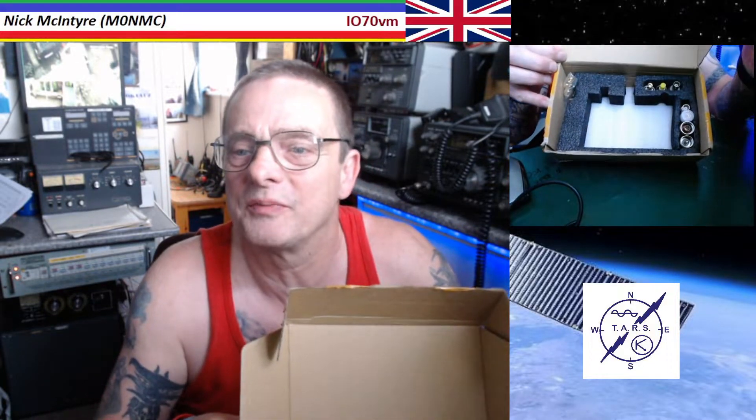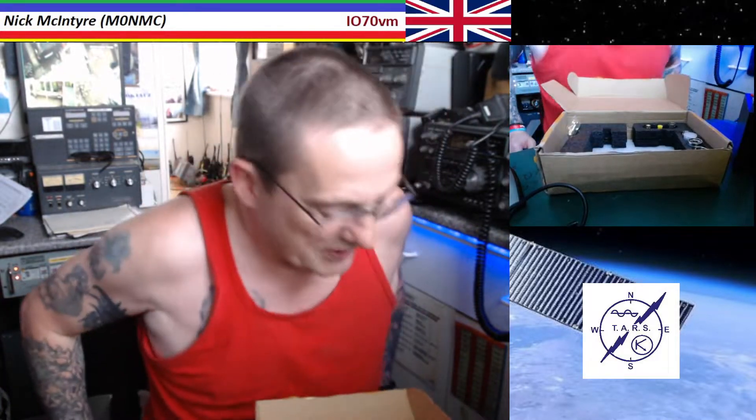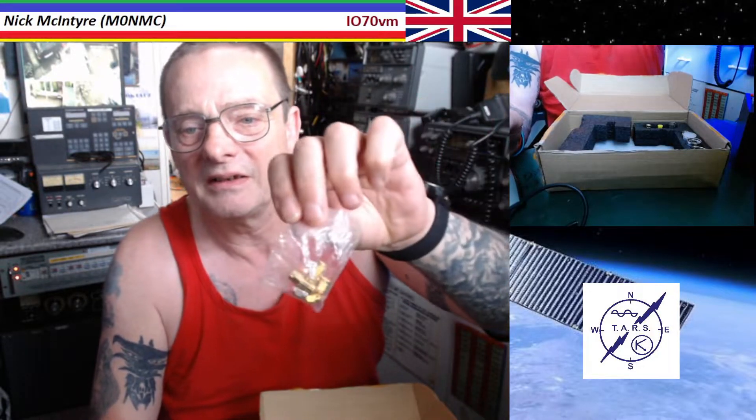One thing I actually missed out — it comes with all these goodies in here as well. I've added a couple of extra adapters, but you get these three up here: an N-Type to SMA male, and then you get a reverse polarity male N-Type again. It comes with N-Type on the top anyway, but then you get this little packet of gizmos here — a couple of these little things here — they're dummy loads basically.